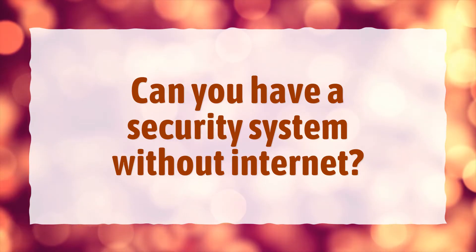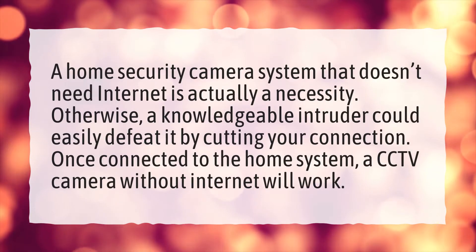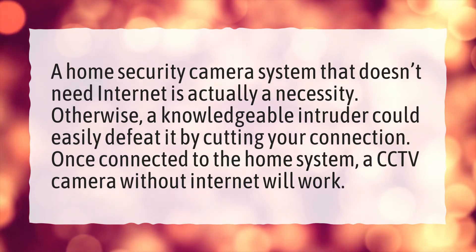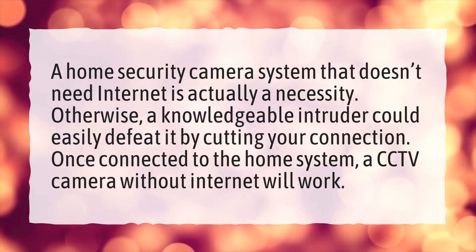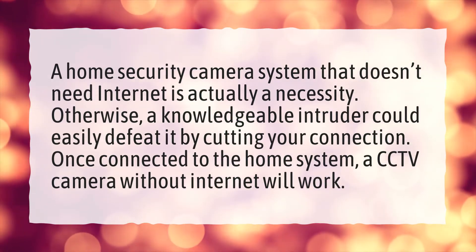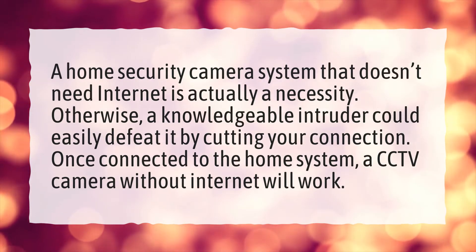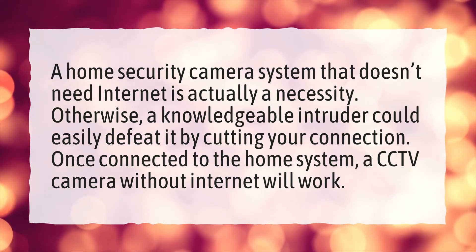Can you have a security system without internet? A home security camera system that doesn't need internet is actually a necessity. Otherwise, a knowledgeable intruder could easily defeat it by cutting your connection. Once connected to the home system, a CCTV camera without internet will work.